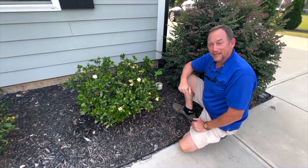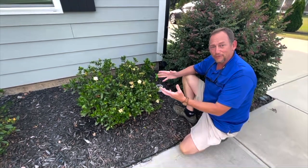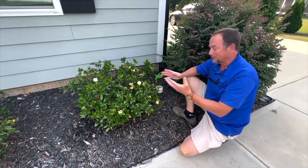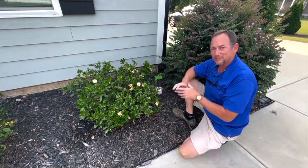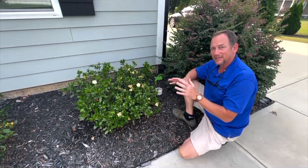Hey everybody, it's Greg with Leapfrog Land Care. I'm over here at a friend's house. He's got some gardenias that suffered really bad through the winter. We had some massive freezes. Gardenias did not like that this year.